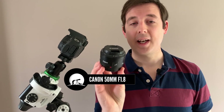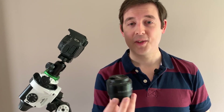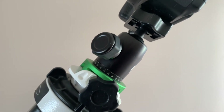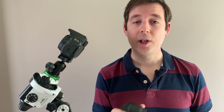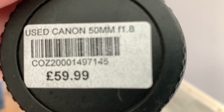The first lens I'm going to talk about is the Canon Nifty 50, the 50mm f1.8, and for price, quality, and ease of use for beginners, you're really going to struggle to beat this lens as a beginner's introduction to astrophotography. It's absolutely ideal for star trackers like the Skywatcher Star Adventurer. This is the mark 2 version of the lens. I got it second hand from London Camera Exchange for 60 quid — 60 quid for an f1.8 lens, it's just phenomenal.